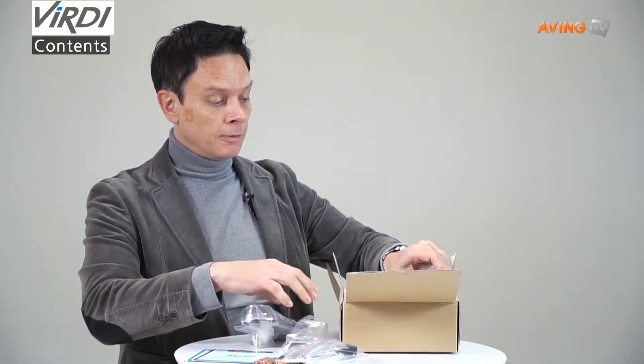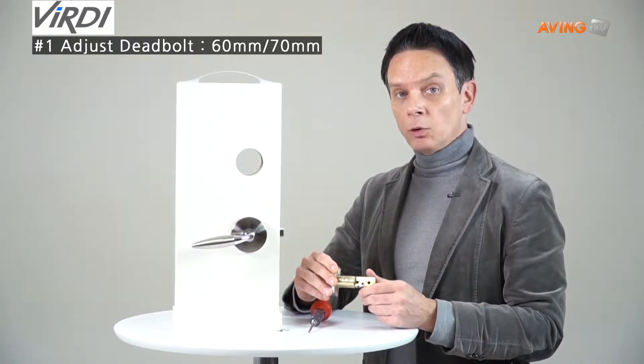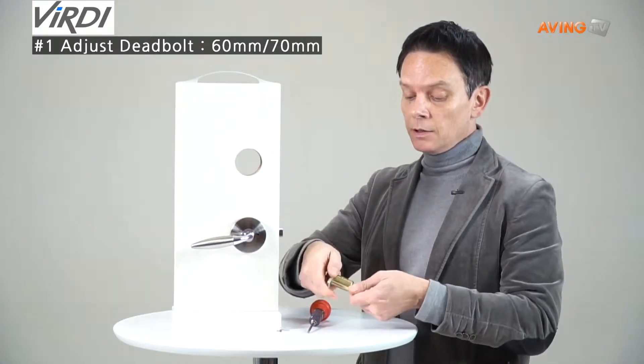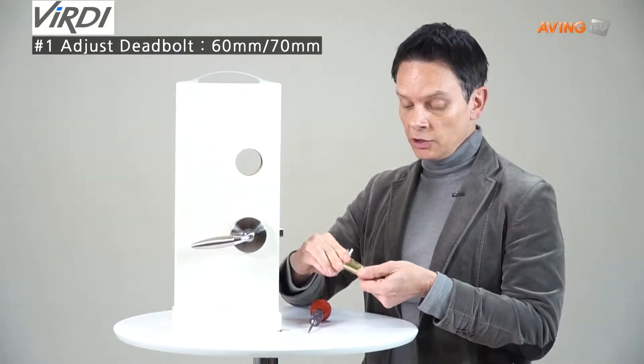Now I'm going to show you how to install the deadbolt lock itself. This is adjustable for a standard 60 or 70 millimeter backset drop. You can take it, twist and adjust it into the correct location like that.